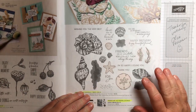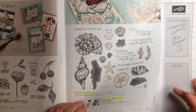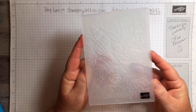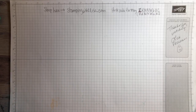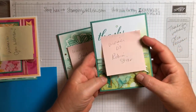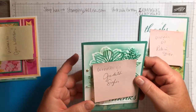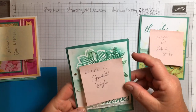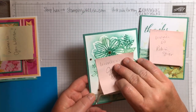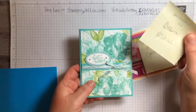We're using the Friends Are Like Seashells stamp set on page 27 — it comes as a bundle but we're only using the stamp set today. We're going to cut out the shell by hand, which only takes a minute, and then we're using the embossing folder that goes with it, which is really pretty. We're going to be embossing after we do the technique. Also, the winners of these cards — this one right here is Robin Steyer. And this one was Judith Sigler — you won the stencil one.